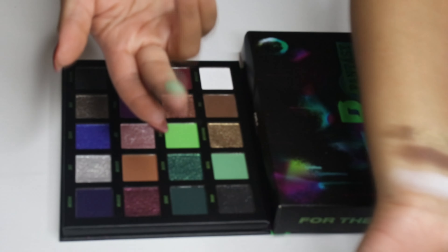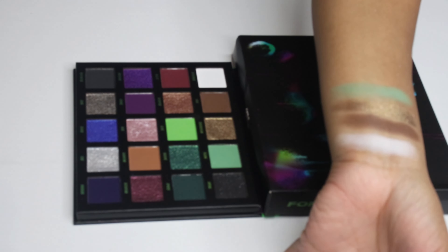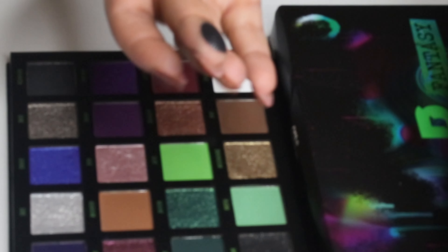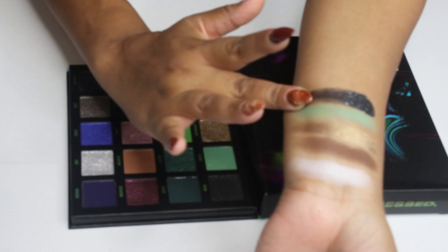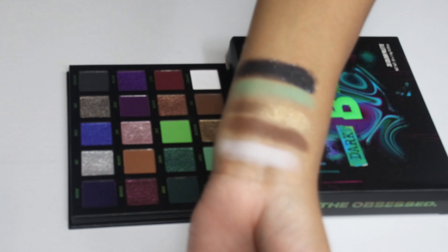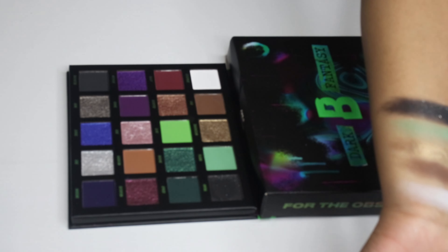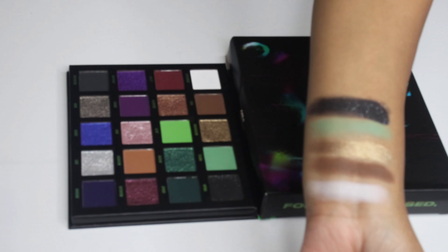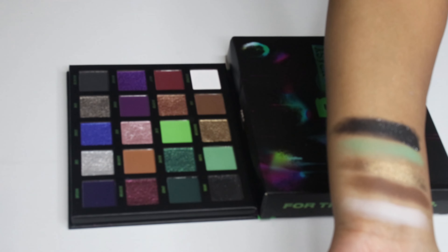Then we got the shade Plasma, described as a light green matte — I wouldn't say it's extremely light. Then there's Virtual, a black shimmer — yes, this is the sequin shade. I'm sorry, but I don't know how to make these shimmers appear on the eye; I can pack and pack and they'll fall and fall. I don't love this kind of color, but at least it makes for an easy-to-blend matte black and it's a really nice black.